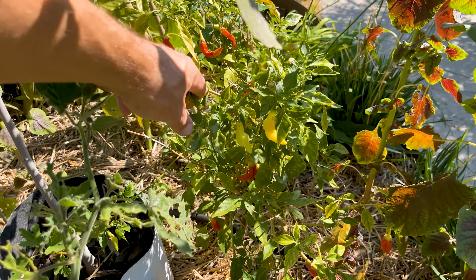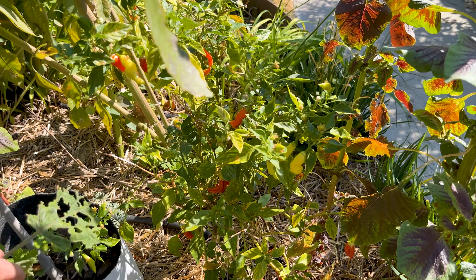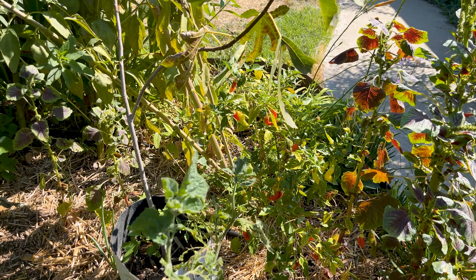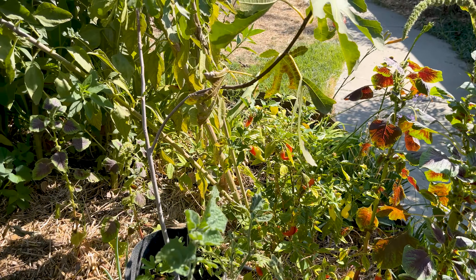Ahi marchant, or Italian wax pepper, is another name. This produces really well — it's basically a frost-hardy mild-to-spicy pepper. It's mild when it's green and gets increasingly hotter as it turns red.